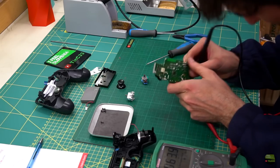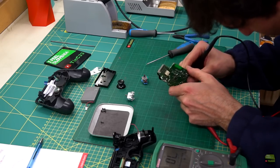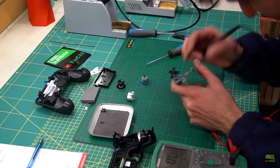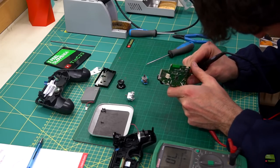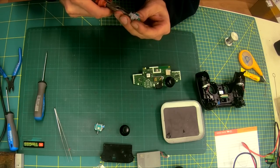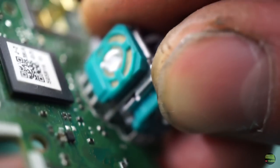Before I solder the new gimbal back on, I test all the holes in the circuit to check if they have contact from one side to the other. That contact can be broken during desoldering, and then additional wires would be required. But this time every single hole has contact. So I can align the legs of the new gimbal and insert it into place. Sorry for the focus issue, but it fits perfectly.